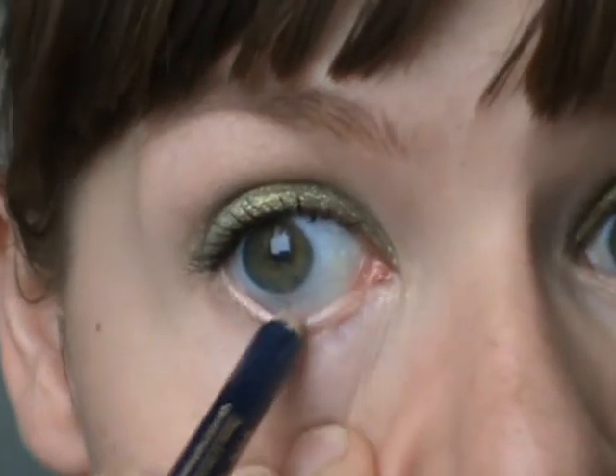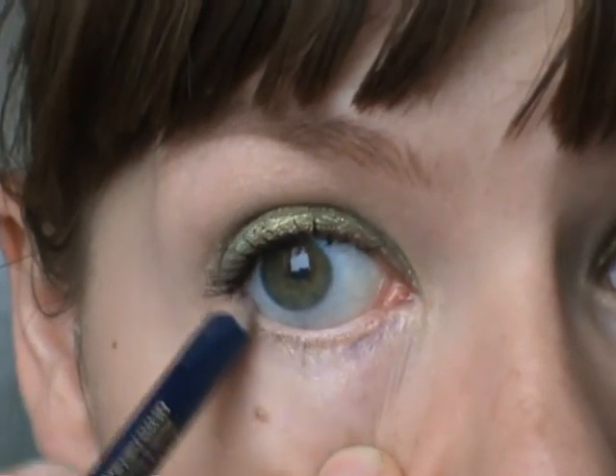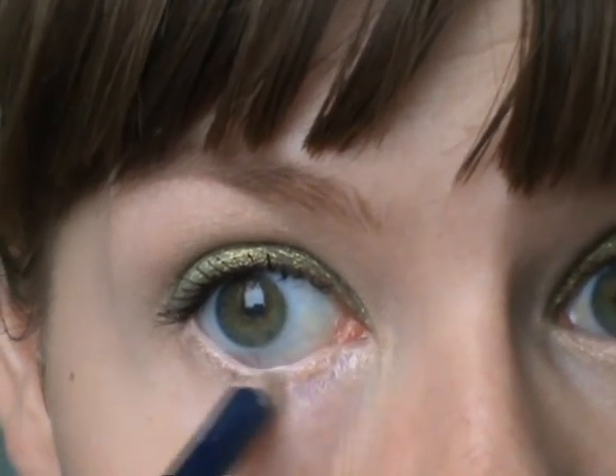On my lower waterline, I am using Max Factor Natural Glaze Coal, just to open my eye up further.